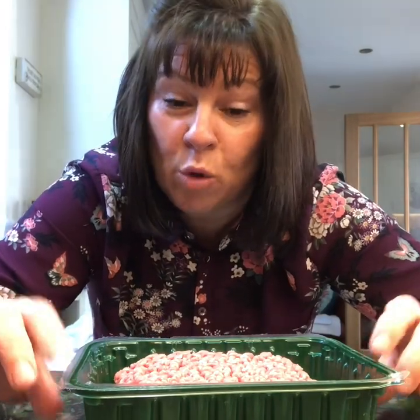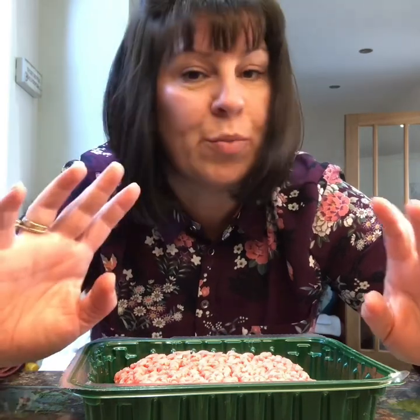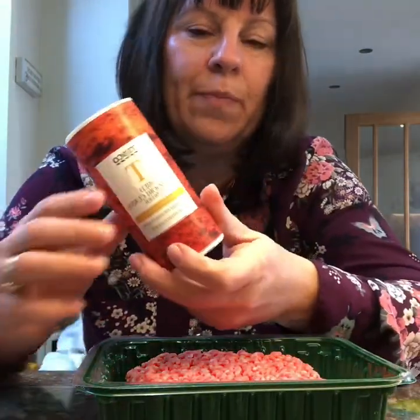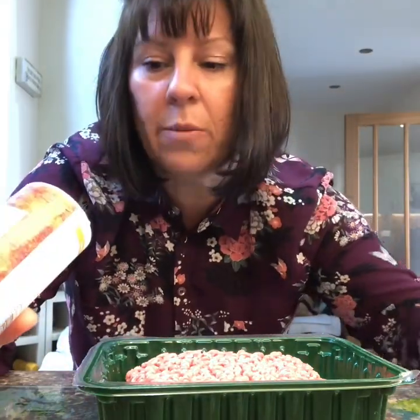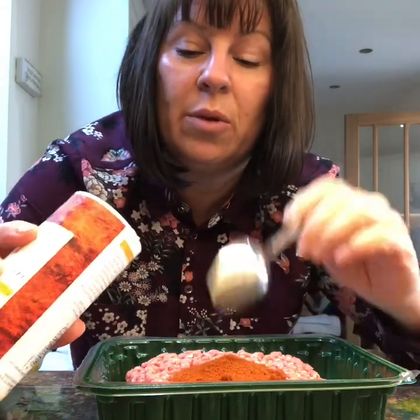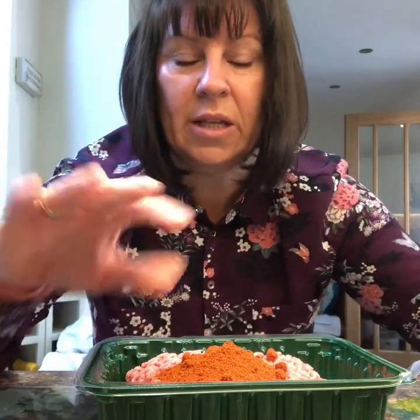I'm a bit of a purist when it comes to burgers. I like them to be 100% meat — 100% beef, 100% lamb. I don't think you need anything else. I've just got some mild tandoori powder. You can get mild, medium, or hot — go to the spice level you like. I'm just going to put two teaspoons into this.